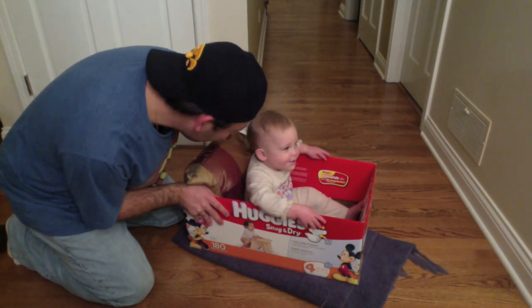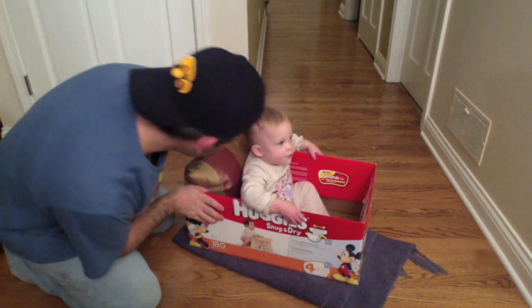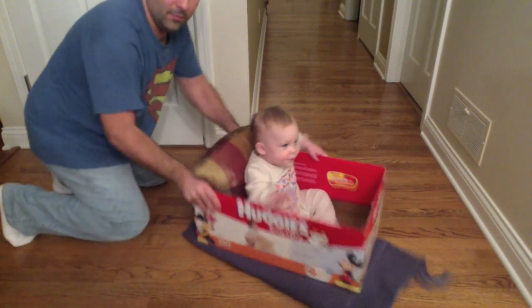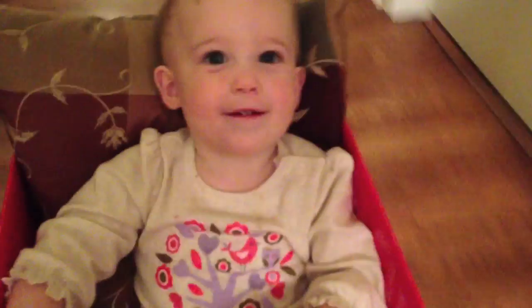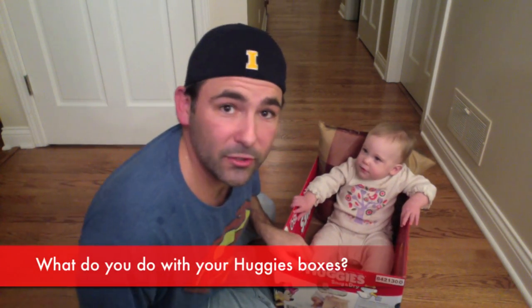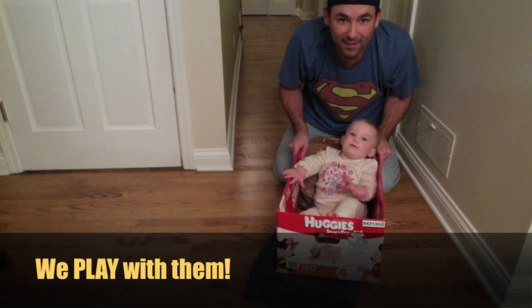Are you ready to rock? Say go, go, go! And then we got to start the engines, right? Start the engines! And then what do you do with your Huggies boxes? You play with them. Say goodbye!